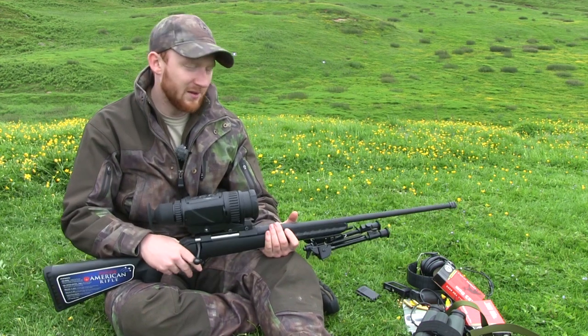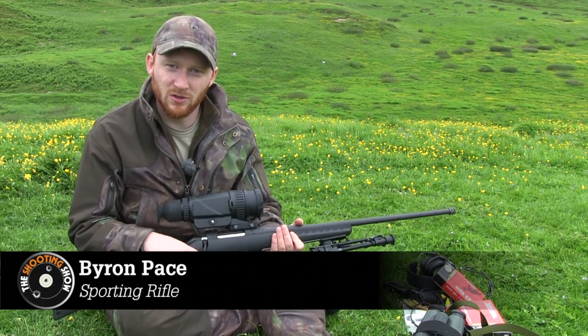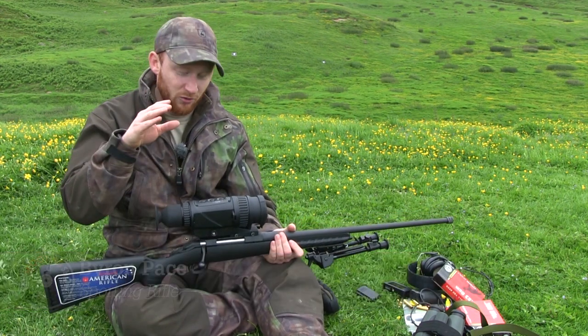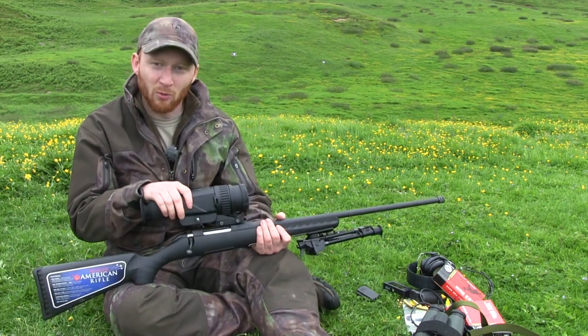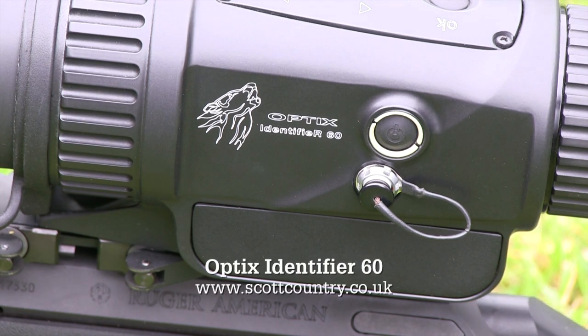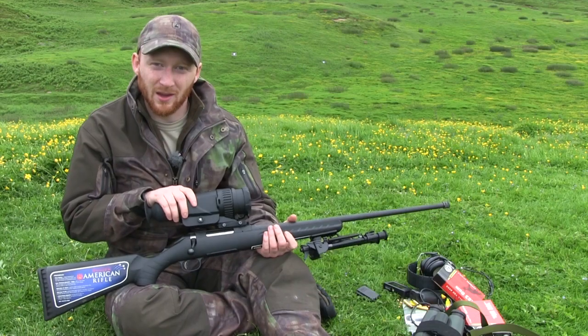Over the last couple of days I've been undertaking an exclusive review for the Shooting Show, sent to me by Scott Country. This is the Optics Identifier, which is the first commercially available thermal riflescope on the market. It launched a little bit later this year at the CLA Game Fair.